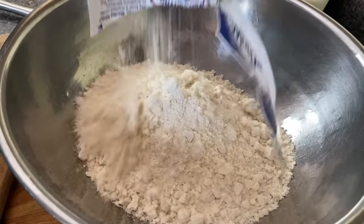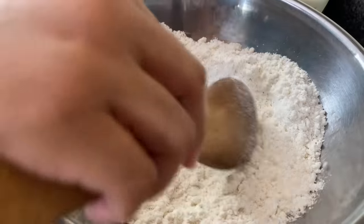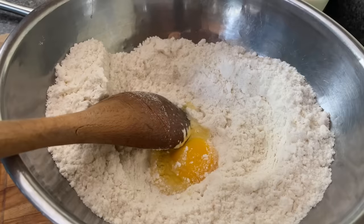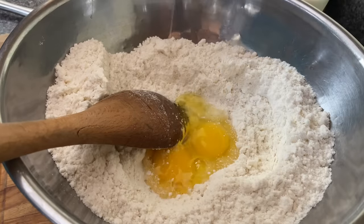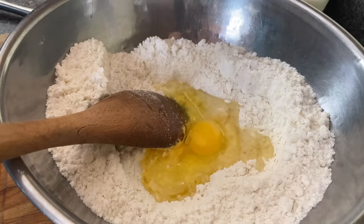Now I'm just gonna go ahead and tell y'all right now, you better not use sweet cornbread. Y'all know I love me some Jiffy, but it don't work for chicken and cornbread dressing. I add eggs to this because I feel like it just gives it a better texture, and then I'm gonna throw in my oil and my milk.